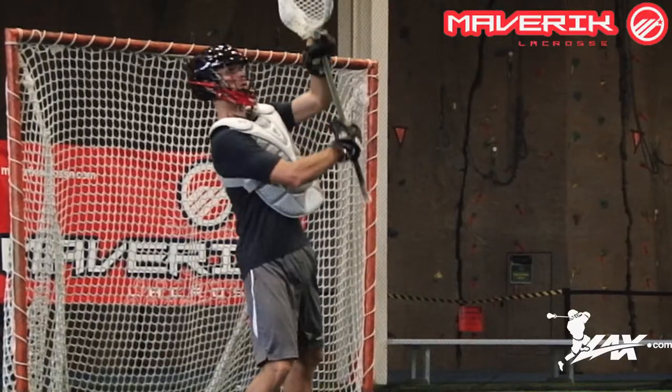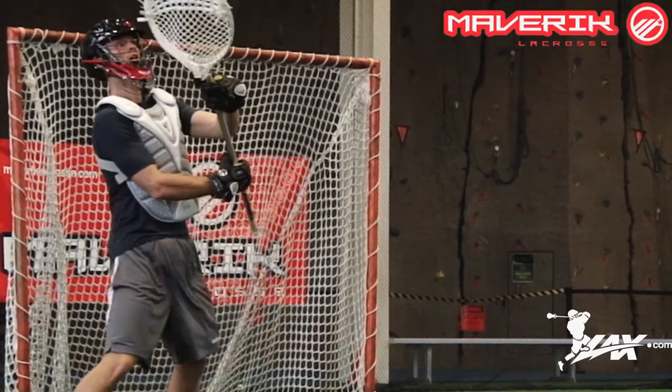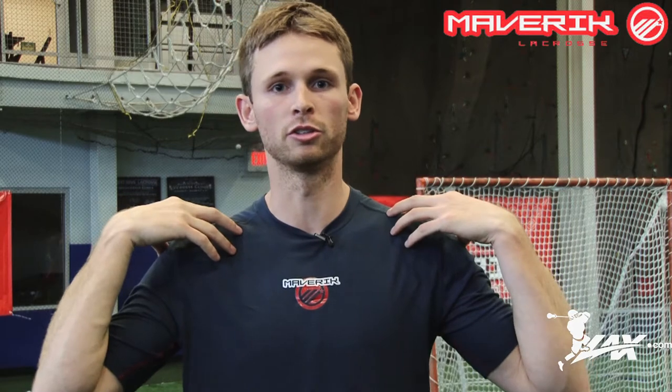From a protection standpoint it's fantastic, and there are two features that I really like about it. The first is the adjustable straps up by your collarbone. You can take them on and off and replace them as necessary, so you can get it as tight as you need up over your shoulders and over your collarbone, which is a huge feature.